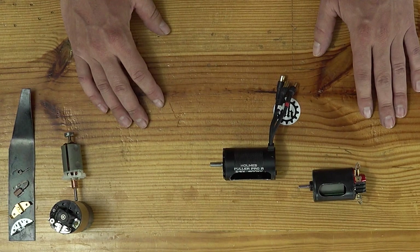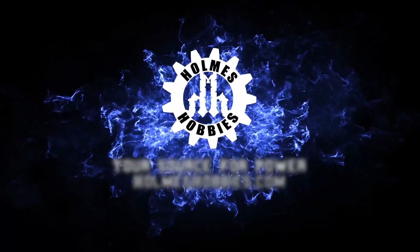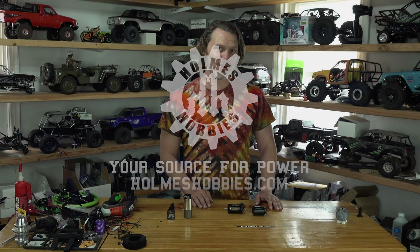You ever wonder what's inside a motor but you just don't want to cut it apart? I've cut apart a lot of motors in my day and today I'm going to show you a few of these cut-apart motors that I have made. How many motors have you taken apart or cut apart in your day? I've actually taken a lot of motors to the bandsaw for one reason or another — whether it is finding out how it's constructed when it is all glued together. Usually that's why I take it to a bandsaw.